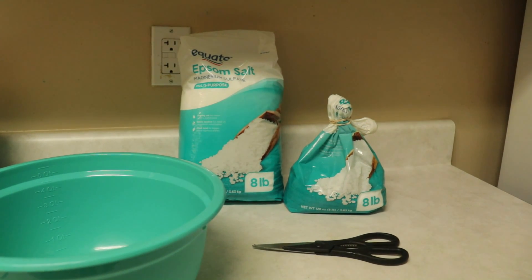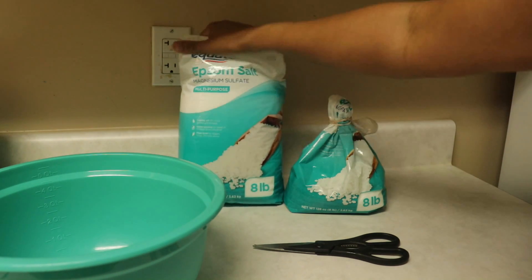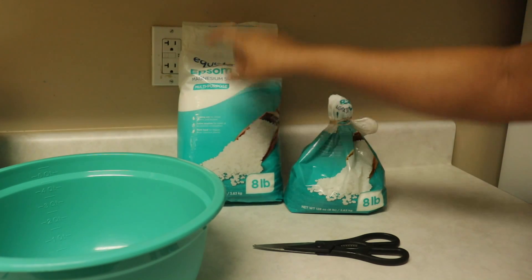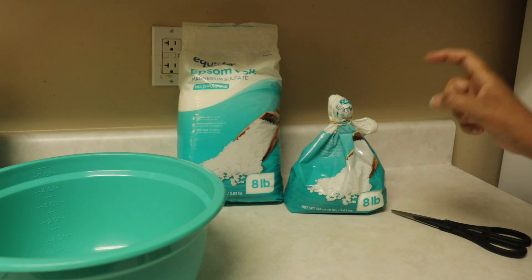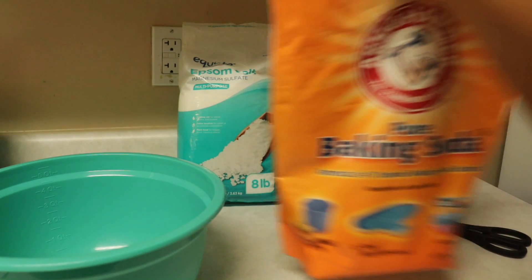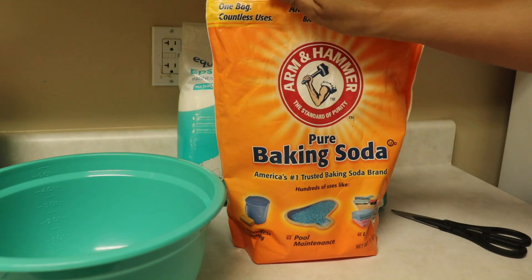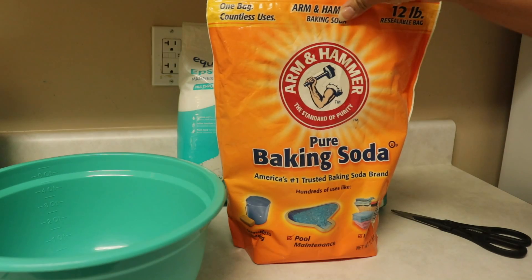Today we are making bath salts and foot baths. We'll be using a base bath salt that detoxes the body, relaxes your muscles, and takes out free radicals. You can also transition it into a foot soak by spicing it up with some herbs and other ingredients.